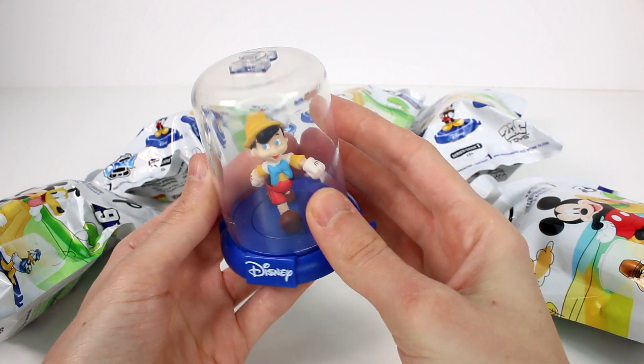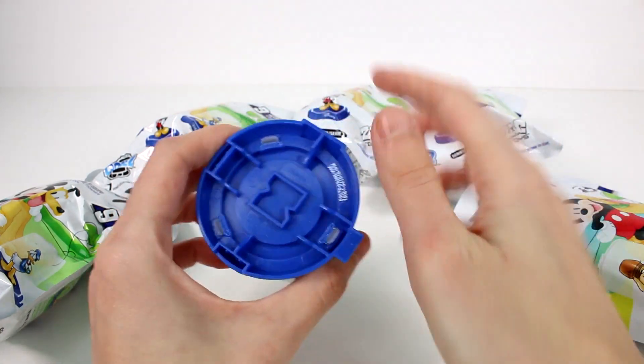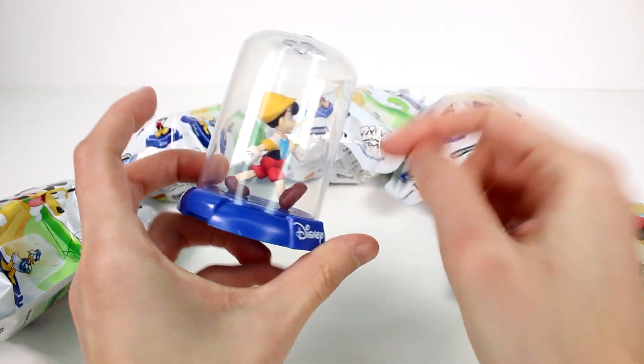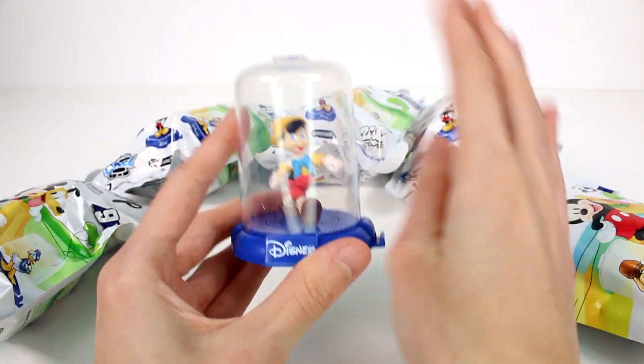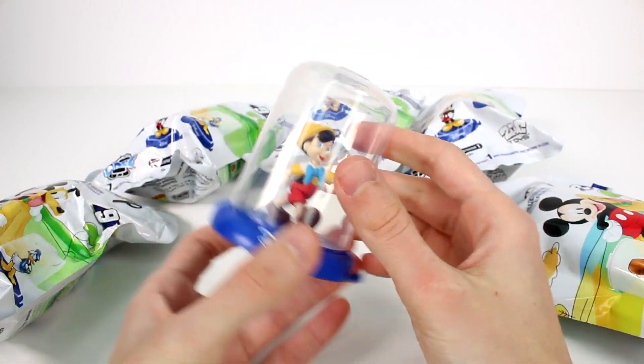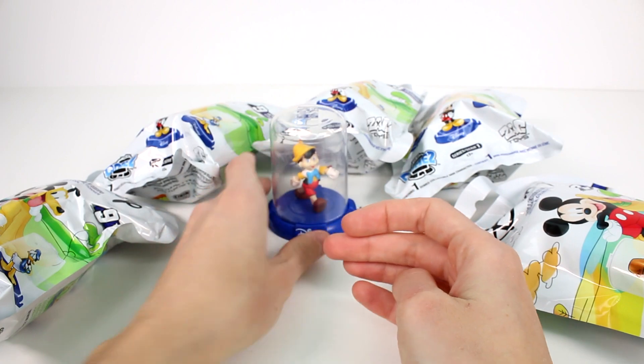A little more detailed than I thought. You can see there's a notch at the top and one at the bottom — that's how they stack — and then they can connect on the sides right here. The figures are stuck in there forever, but they're so cool and perfect for collectors.